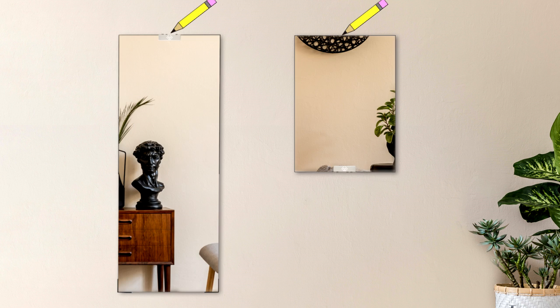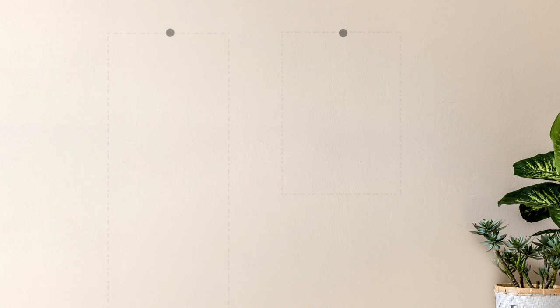Next, use a pencil to make a light point on the wall at the top center of the mirror. For the wardrobe mirror, measure down an inch and a half from this point and make a second mark. For the standard mirror, measure down five inches from this point and make a second mark.